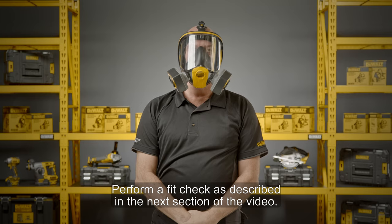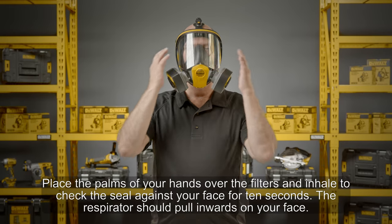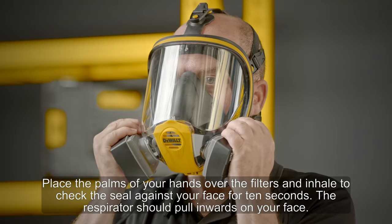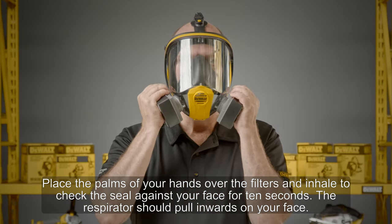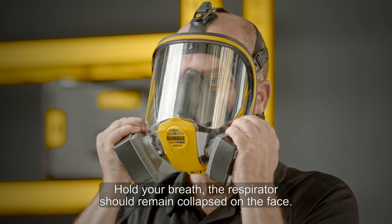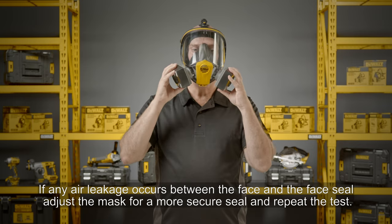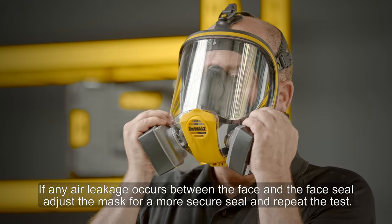Fit checking your full face mask: don your mask and place the palms of your hands over the filters and inhale to check the seal against your face for 10 seconds. The respirator should pull inwards to your face. Hold your breath — the respirator should remain collapsed on the face. If any air leakage occurs between the face and the face seal, adjust the mask for a more secure seal and repeat the test.